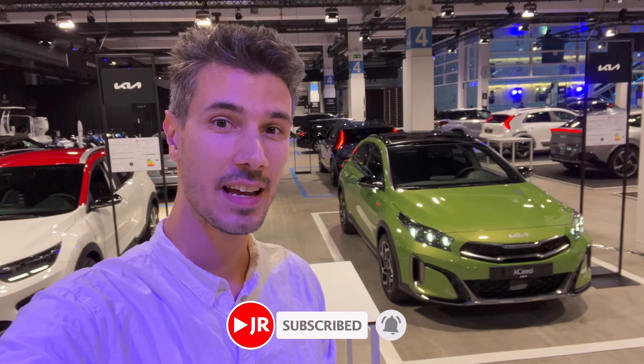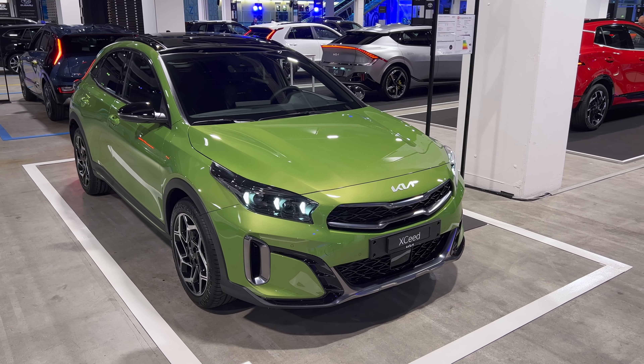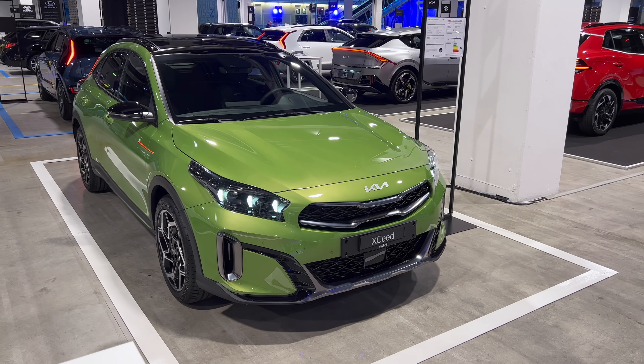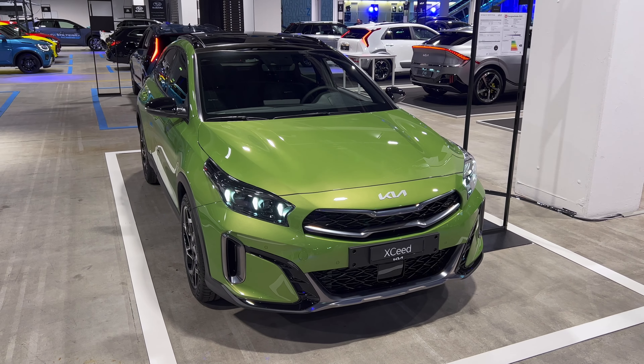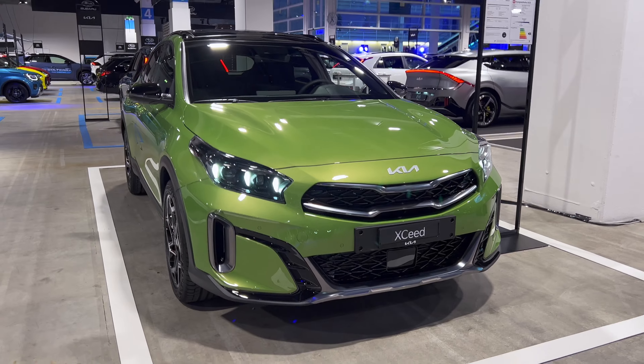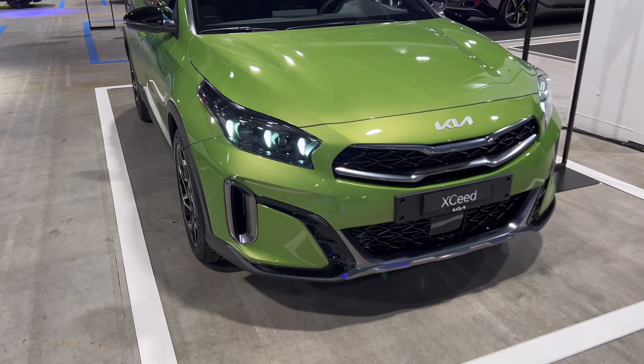Hi ladies and gentlemen, welcome to a new review. Behind us is the new KIA XCeed facelift — we're back in Zurich, Switzerland. I'm going to take it through a full review: let's check the exterior and interior. Let's go! So here's the new KIA XCeed — this is the GT Line package in a beautiful green color. I haven't seen it before, but it looks very nice in person.